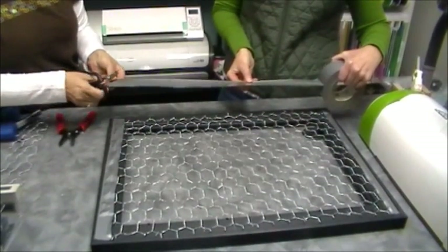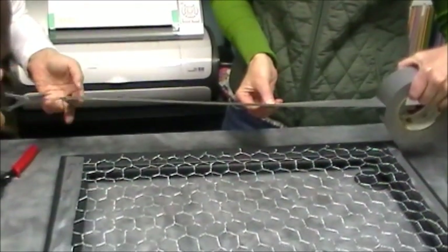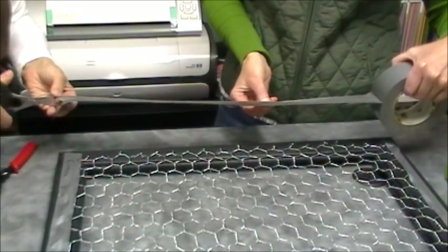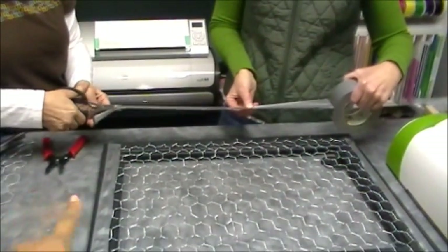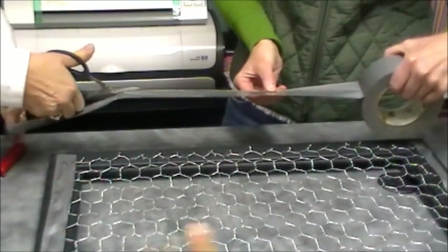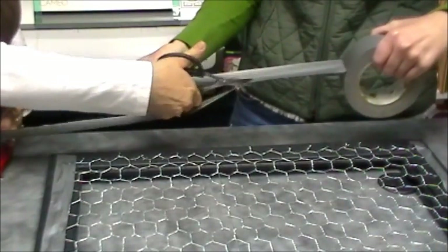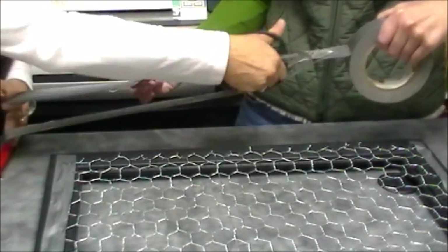This is the part where — remember Miss Liz suggested using the glue gun — but since this is my frame, I actually decided to use duct tape and it's much easier. She already did the two sides as you can see, and what she's doing now is just cutting the duct tape right down the center so it won't overlap too much on the frame part.